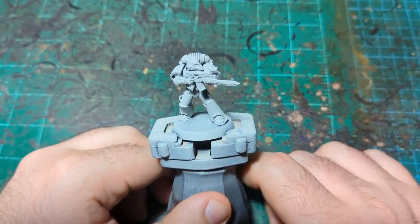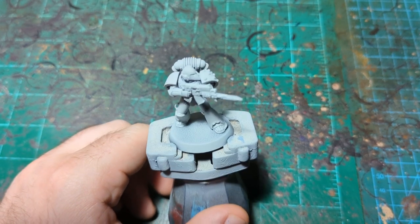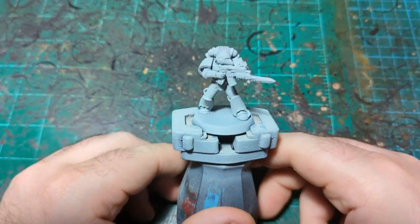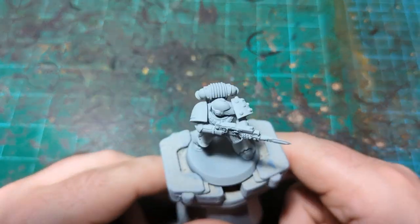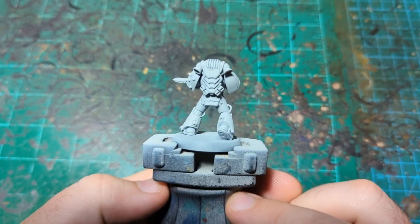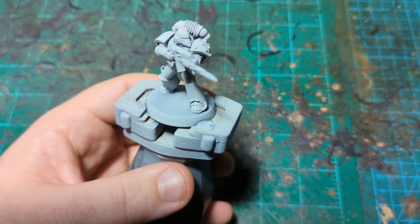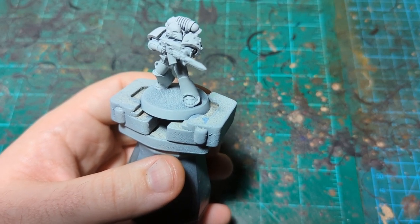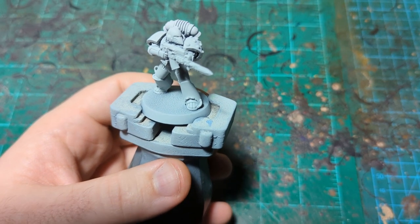All right, we are back for episode eight of painting the legions of the Horus Heresy without an airbrush. Today, as I'm sure the thumbnail has revealed, we're painting a Blood Angel. I primed this guy with Grey Seer spray from Citadel, and after a lot of deliberation I consulted with some friends, polled the community, did lots of stuff.